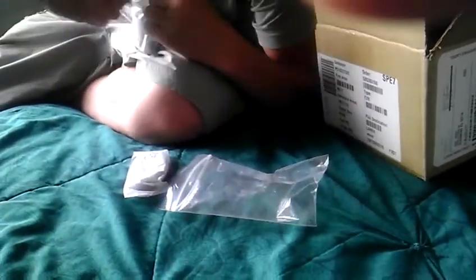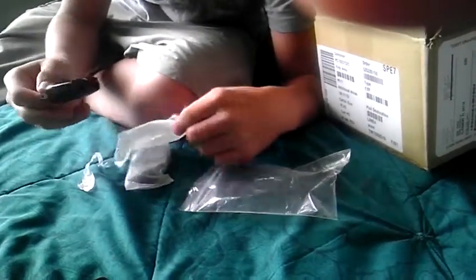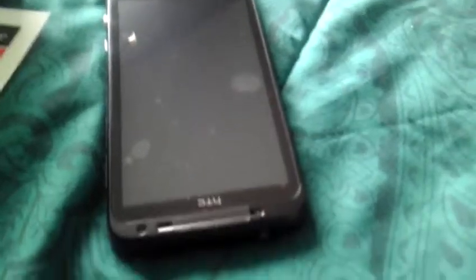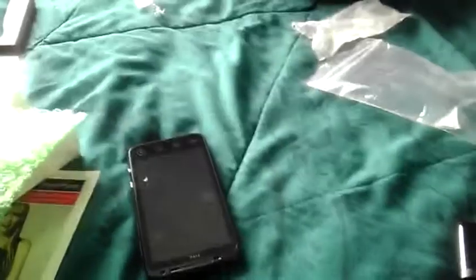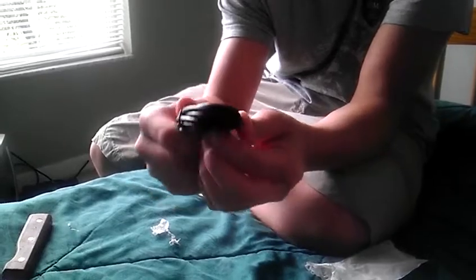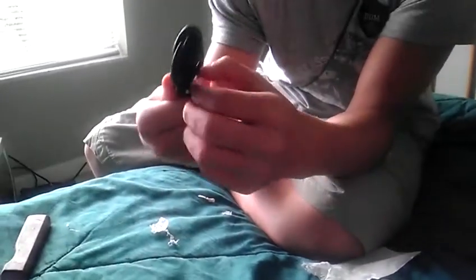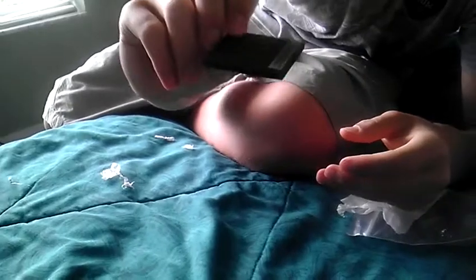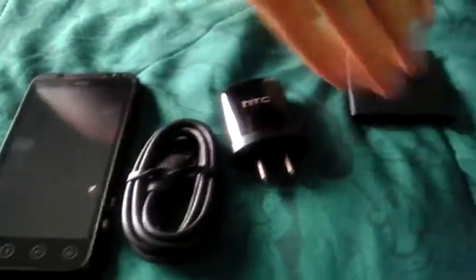Next you get your charger — and you don't need to return your old charger, you can just keep it. HTC logo on it. Then you get the USB cable — like I said, you can keep that, it's non-branded. This one comes with the HTC logo. Then you get your battery — everything's brand new.